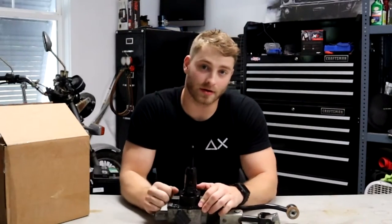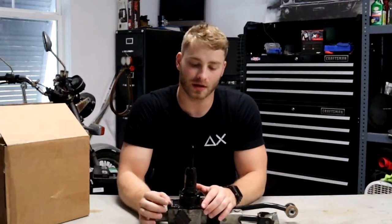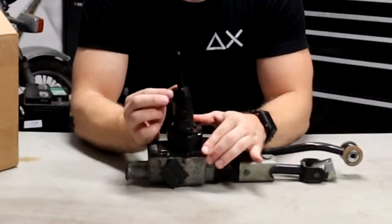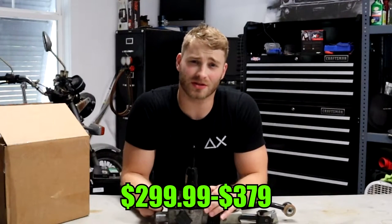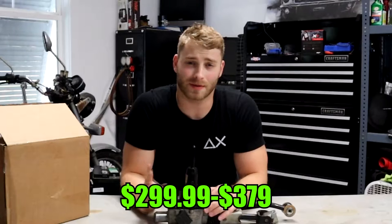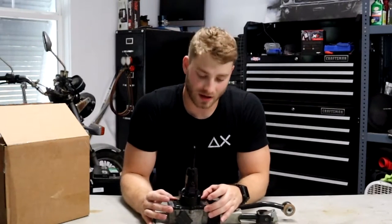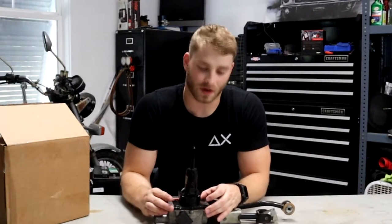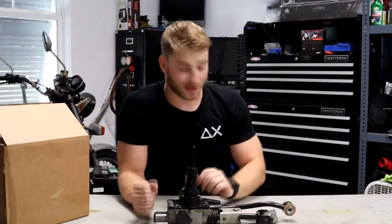I actually personally really like the Barton. I think it shifts great — it kind of clicks into place, if you will. It's significantly shorter on the throws. I think it's around $300 right now; it'll pop up somewhere. Overall, it's not a bad mod. It really does feel good when you shift. It gives you that confidence and it's a great improvement over stock. So if you're on a budget, this is already my suggestion.